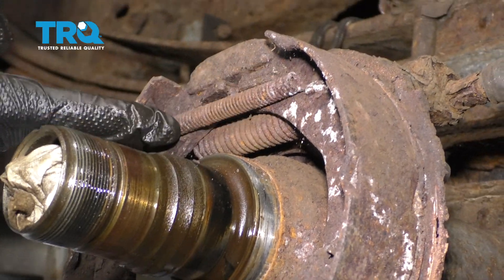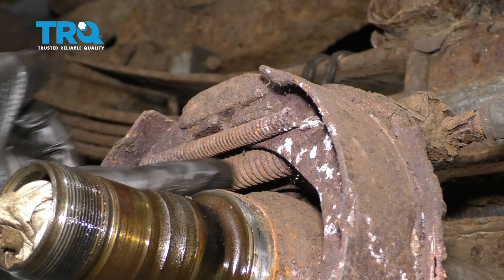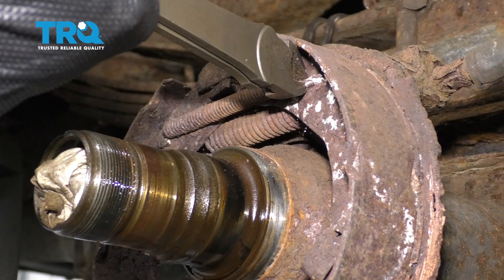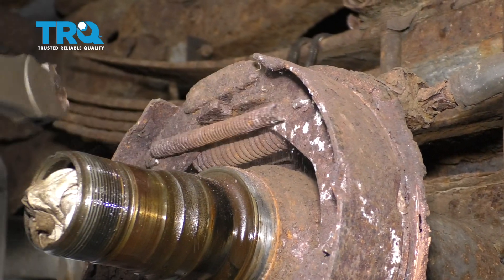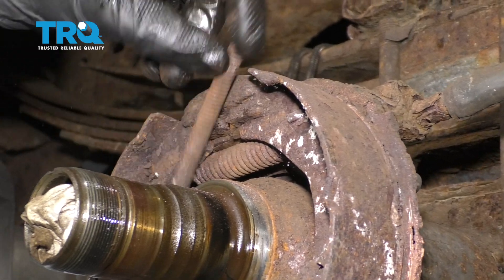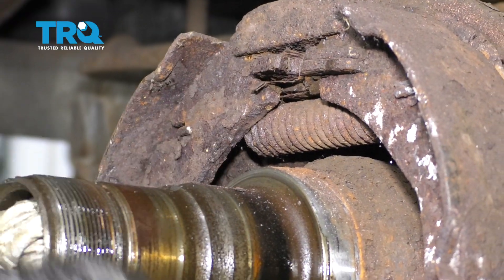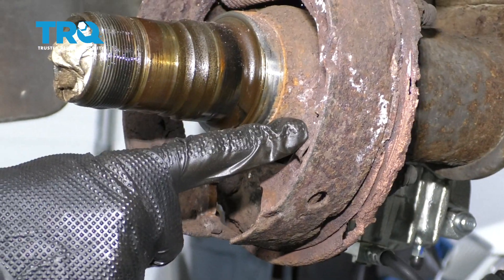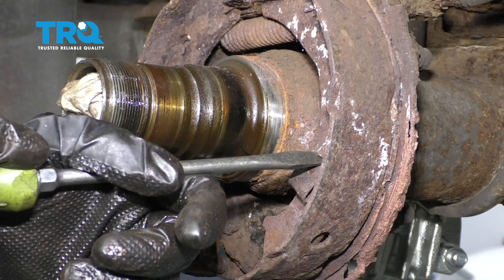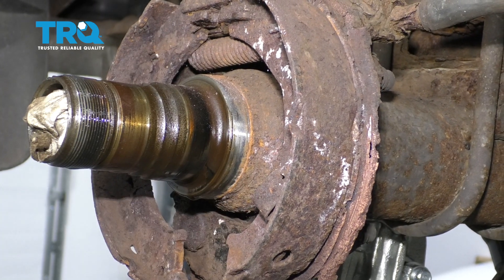Now we're going to move up to doing these springs right here. Just be careful with them — there's one spring on the outside and one on the inside. With the outer spring off, the easiest way to get the inner spring off is to move along to removing the anchor points next. If you press in on this right here, you can twist the little pin that comes through from the backing plate towards the front so that it lines up and then you can slide it off.